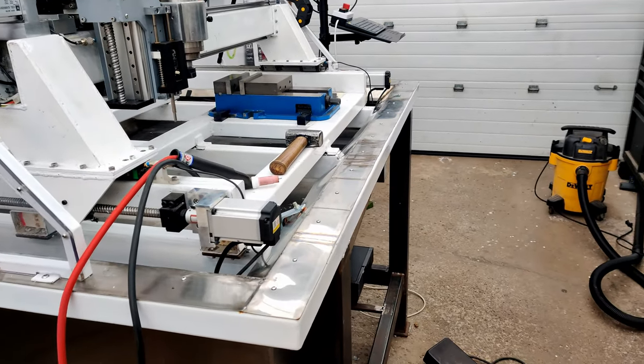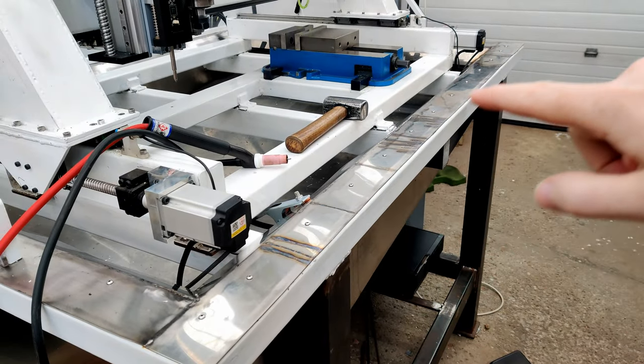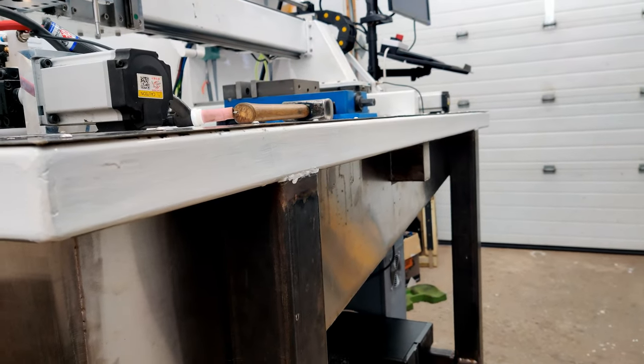Quick little video on the stainless steel welding. So if you saw in the previous one, I had lots of bumps and stuff, and now I have none.